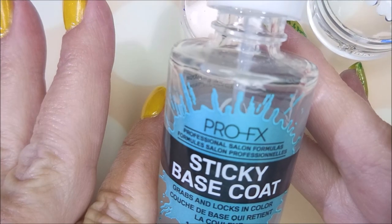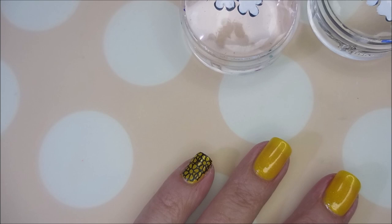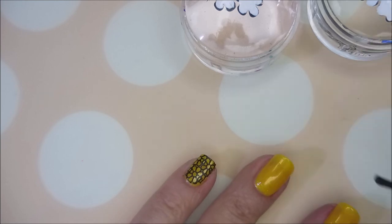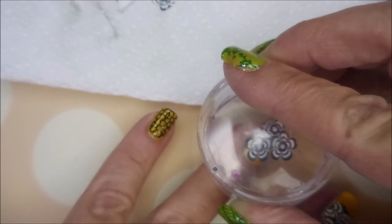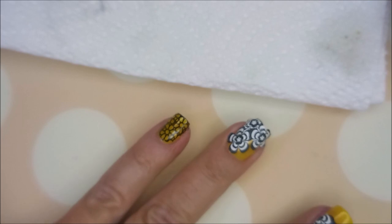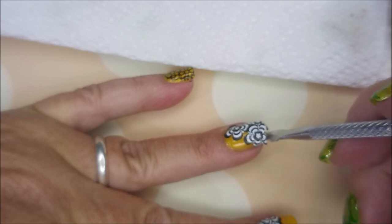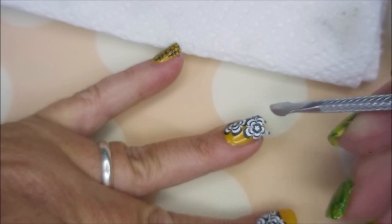Got a little cleanup done with some tape. Now I'm going to use the ProFX Sticky Base — you can use Orly Bonder, you can use just regular clear polish, just do a very thin layer, and you might want to work on one nail at a time. You need a sticky base to get these decals to stick good. Got them tapped in and mushed down. Let me use my little cuticle tool to kind of break off, cut off, and scrape off some of this excess that I do not need.